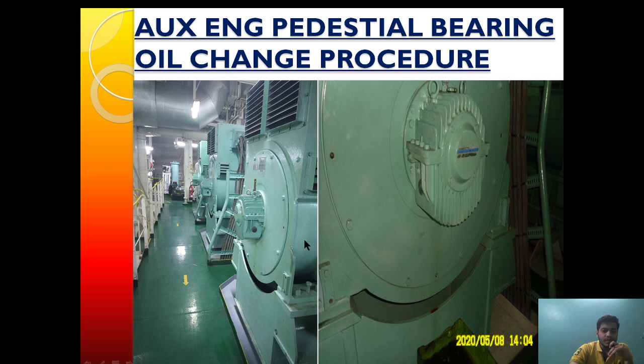At the bottom of the pedestrian bearing there is a drain plug provided, which should be removed. As the drain plug is removed, the oil will be drained. We can see whether the whole oil is drained or not by the side glass — from this side glass here we can see that the oil has been completely drained or not.